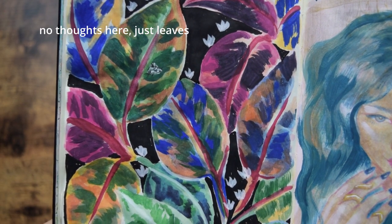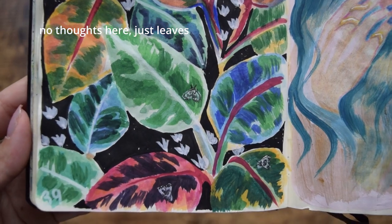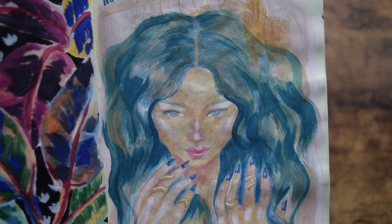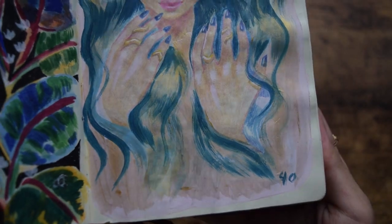Days 39 and 40. Day 40, I kind of just wanted an excuse to use my new gold paint that I got, and I just drew this girl with some rings. I wanted it to seem like her hair was glowing.